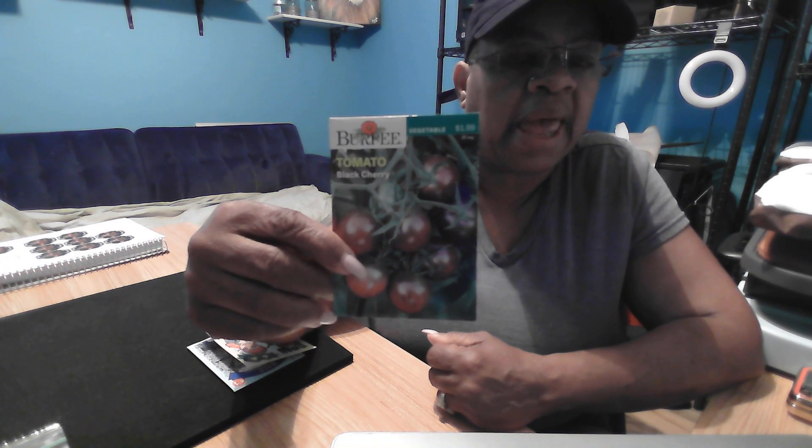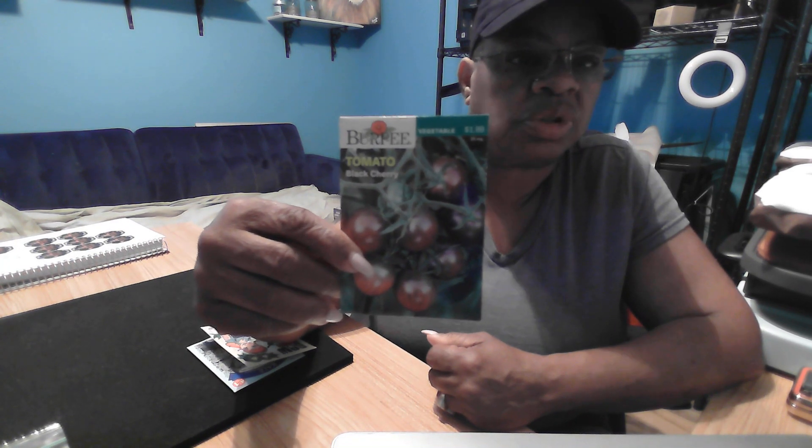And some black cherry tomatoes, which will be great for salads.